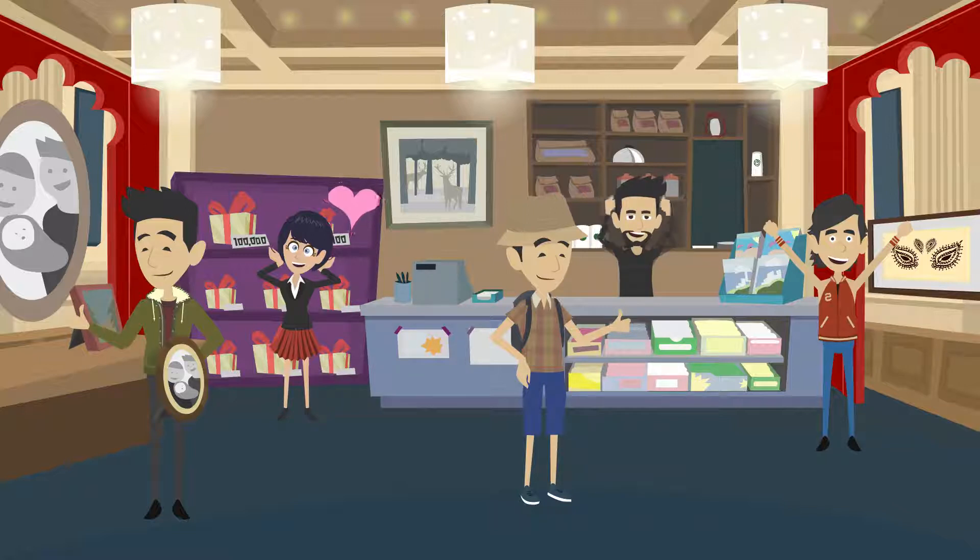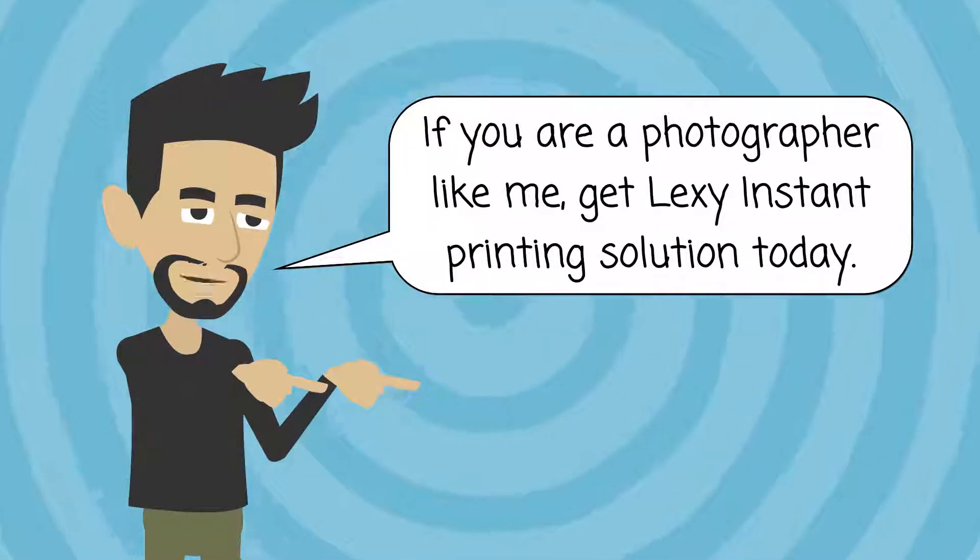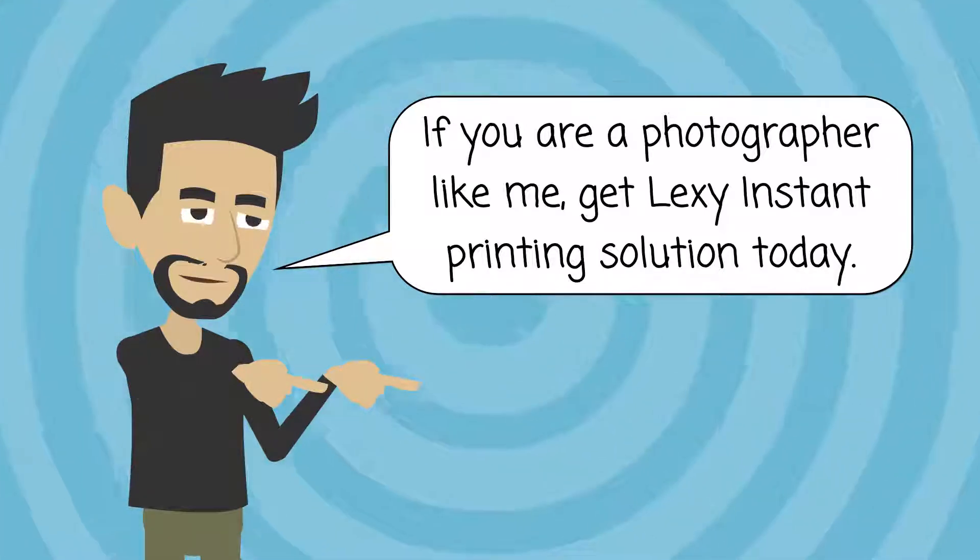They just love it. If you are a photographer like me, get Lexi instant printing solution today.